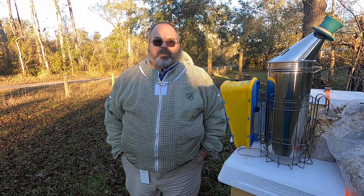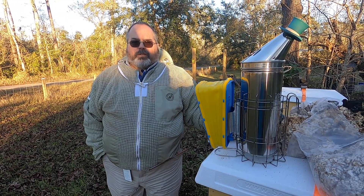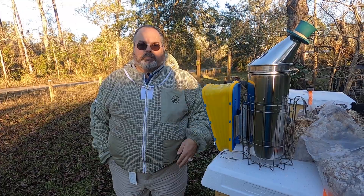Hi, my name is Robert Collins from Long Beach, Mississippi, and I'm doing this video on how to light a smoker for the University of Florida's IFAS Master Beekeeping Program, the Apprentice Beekeeper level.